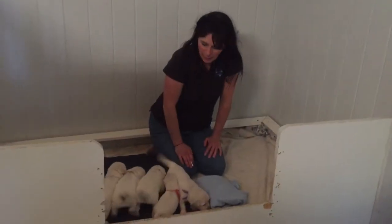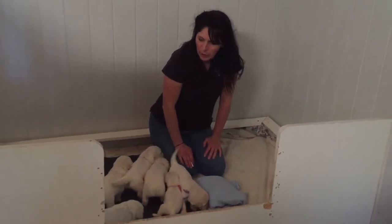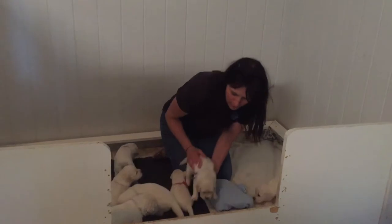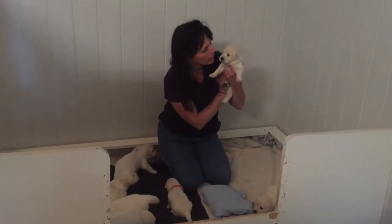I'm here with Cotton's litter, Cotton and Cash, and we are going to do our video for the biosensor first and then we're going to do our scent video for you. So we're going to start with Miss Judy on here.